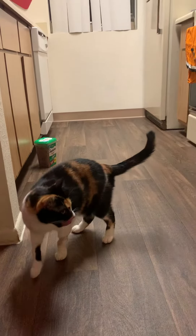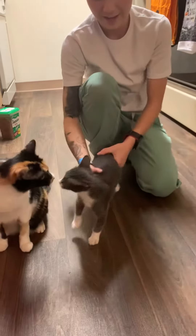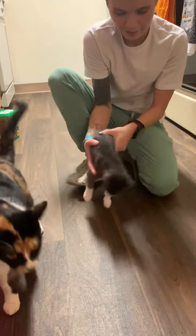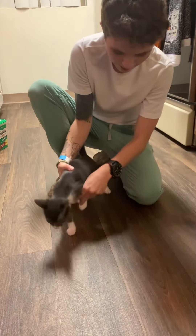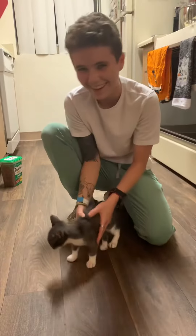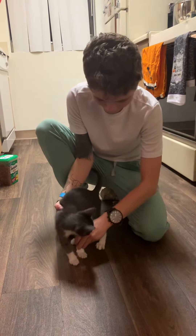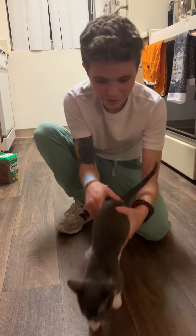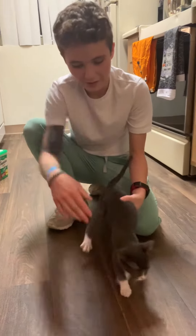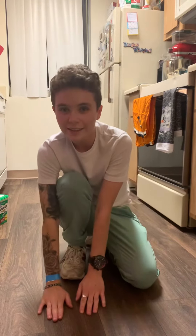This is Binks, our other cat. The knuckling thing would be on her if she stays — but that's not gonna work either. Sorry, Binks.